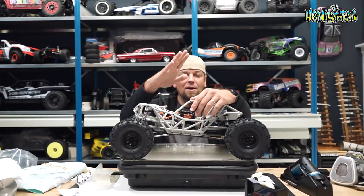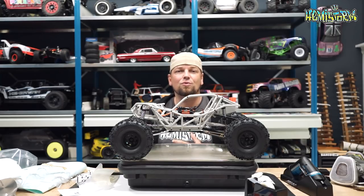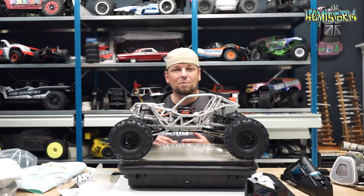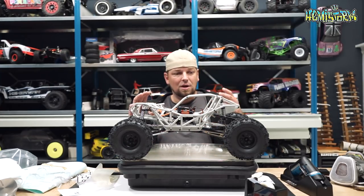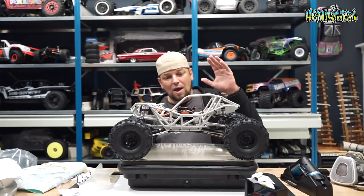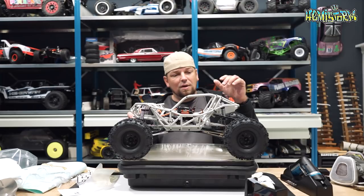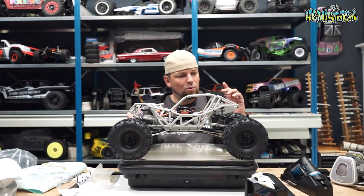In one of my last videos I built and also unboxed this Axial RBX10 Rift Kit. This was a lot of fun to assemble. You're able to tell right now that this is a rock bouncer. You'll also be able to tell that it still lacks all of the body panels. This thing has the smallest body panels that I have ever encountered. I also did not have any of the electronics in at the time but we will go over those in a future video, just because otherwise this video will become too long.